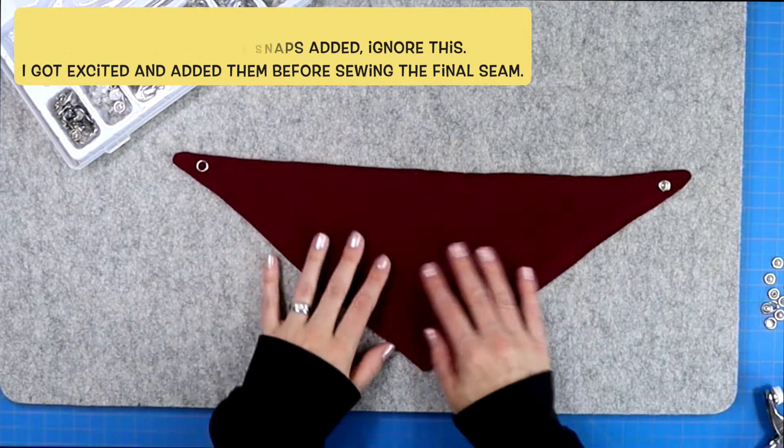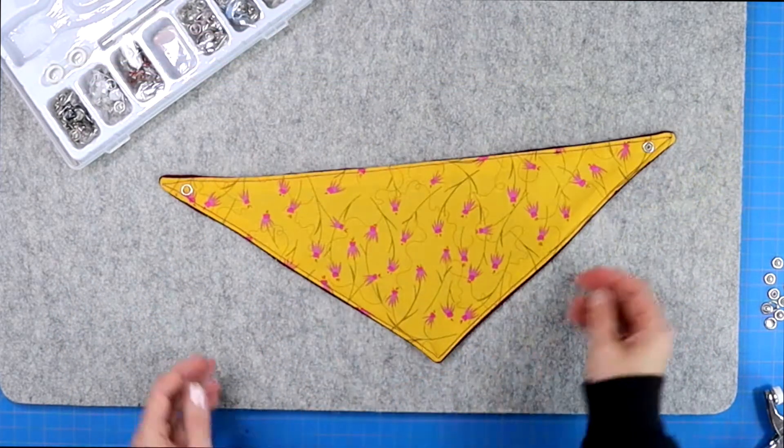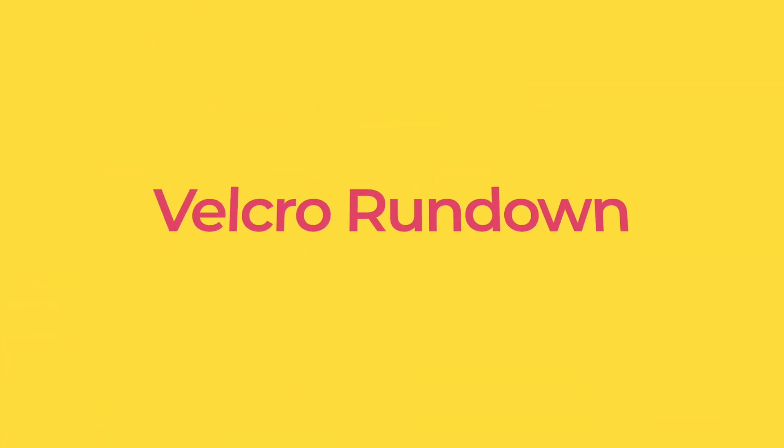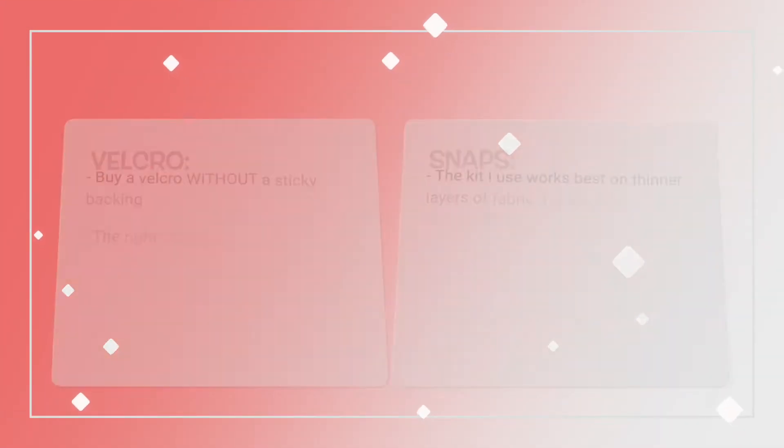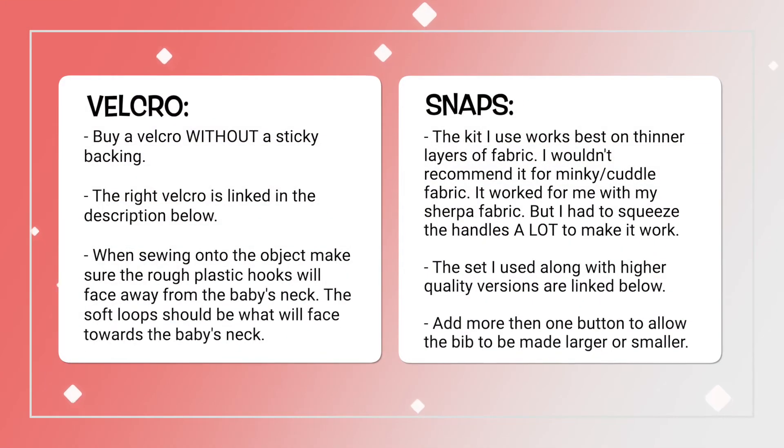Now it's time to add some velcro or snaps to your drool bib to finish it up. If you're new to sewing, I don't recommend the snaps quite yet. Velcro will be just fine, but the one thing you need to know is that when you sew into velcro, you want to be using velcro that does not have a sticky back — if it has a sticky back, it'll just gum up your needle. So make sure you're buying the correct velcro; I will link to some in the description below.